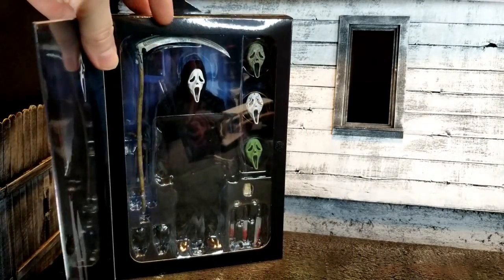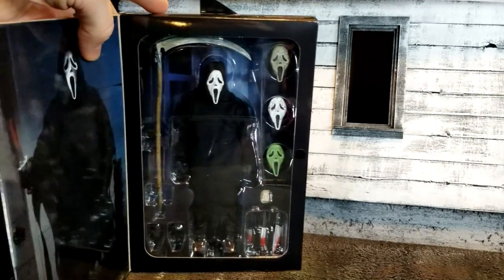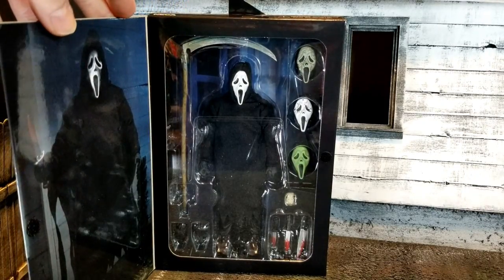Let's take a peek through the window real quick. I'm super excited for this guy — awesome detail. I've seen some pics on Instagram of him and just can't say enough good things about this figure, always with the NECA.